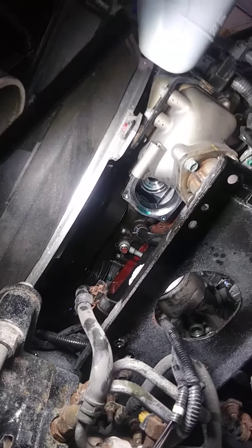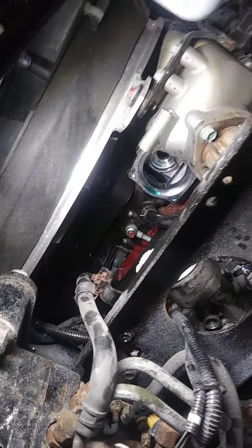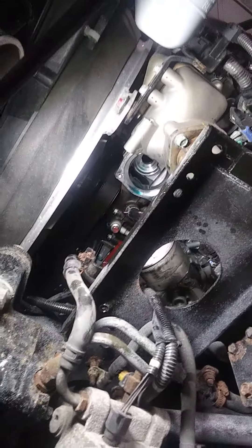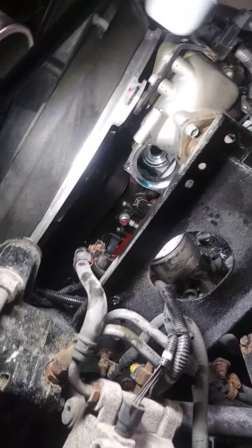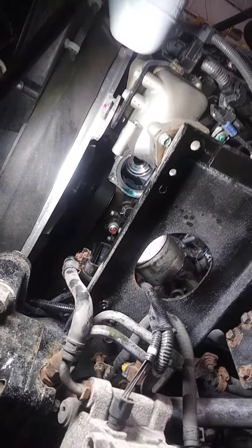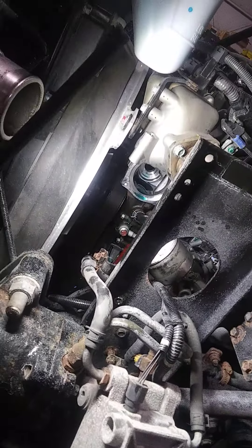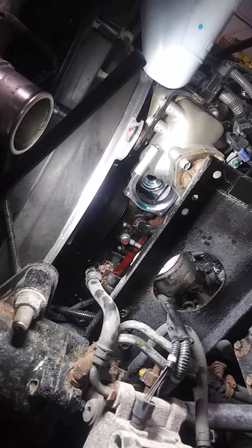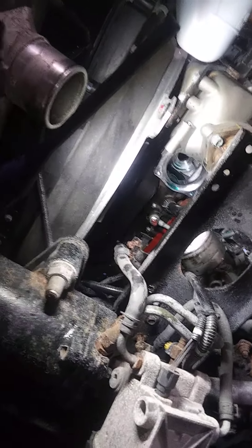That's where it is. Hope this helps some guys out, because I couldn't find anything online. Going to put the new one in and start putting it back together. It didn't take me long — I've probably got about 30 to 40 minutes into the job at this point, so hope this helps you guys.